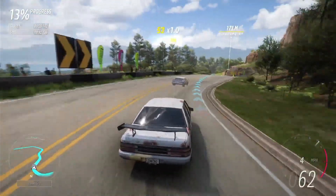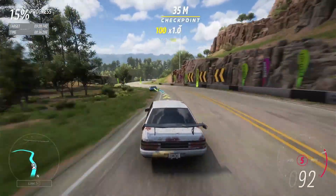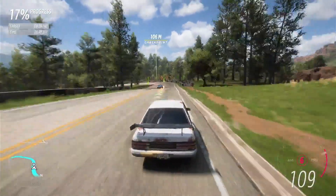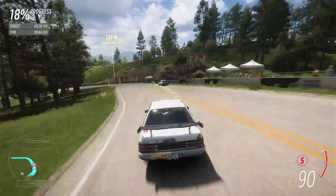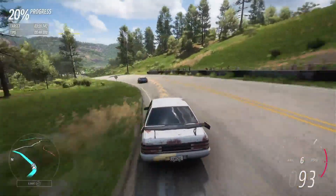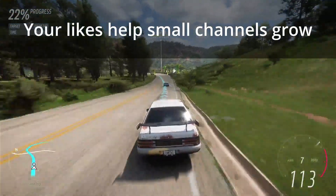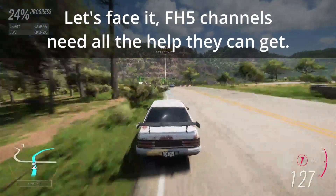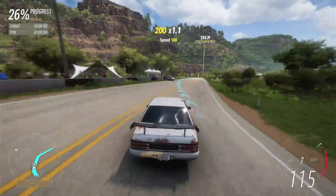Alternate between accelerating and coasting there. Try and straighten this out as much as possible, brake early, back on the gas. Ease off a little, back on the gas when you know you're not going to hit the tree. Touch of the brakes, back on the gas.